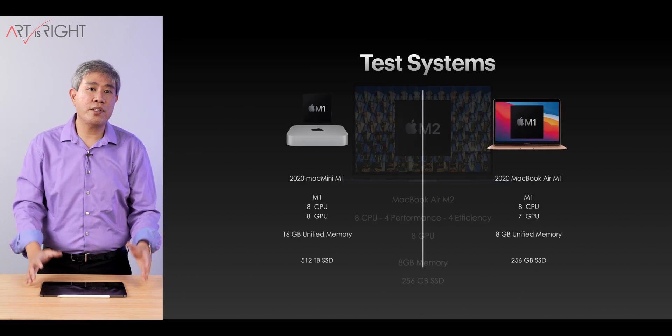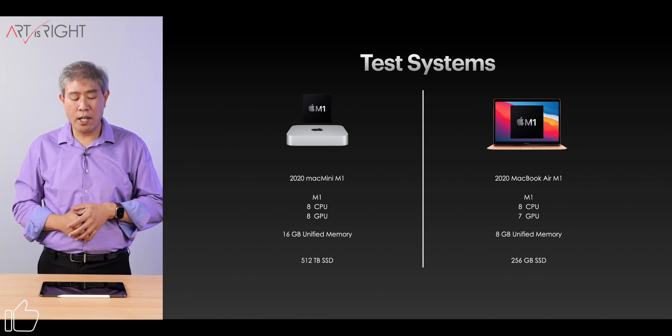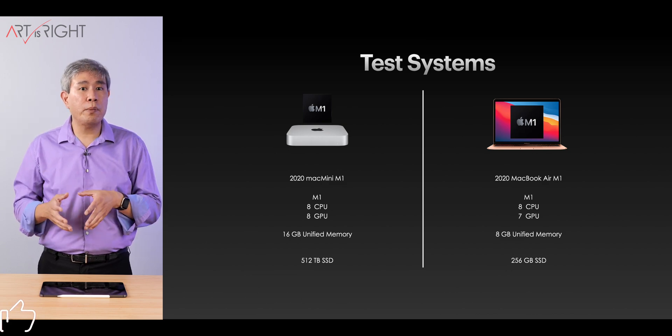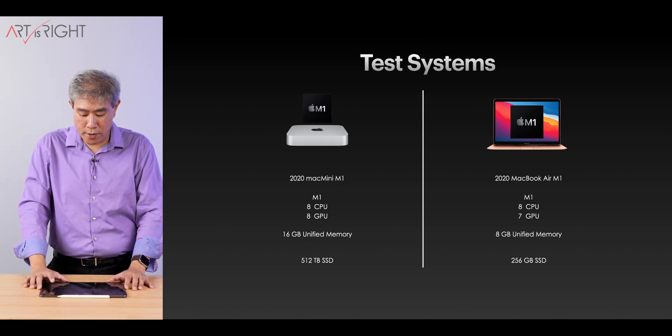For comparison results, we want to see how this compares to M1 computers. So there are two M1s: a Mac Mini with 16GB and 512GB SSD, and also the M1 MacBook Air base configuration. You can see the specs right on the screen now.